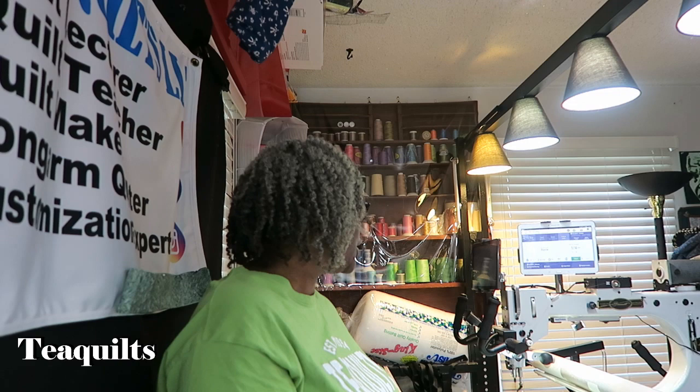Hi, it's T with T Quilts, and today we're going to actually quilt a quilt on the Quilt Butler. I have a quilt top already on my frame, and if you're needing to know how to load onto a Longarm system, just let me know and I'll make a separate video for that.